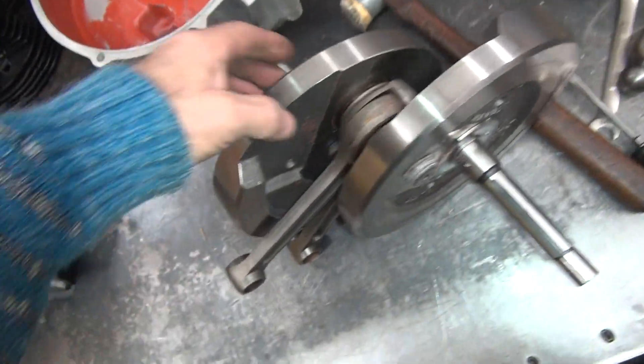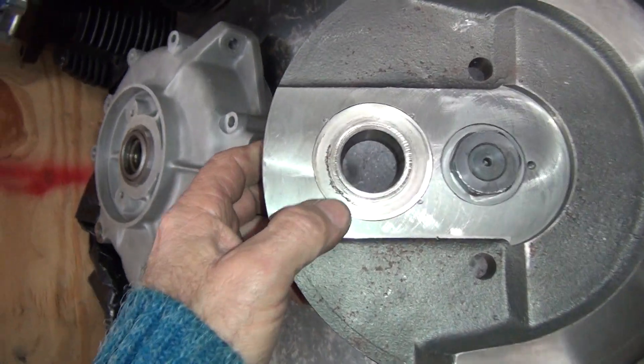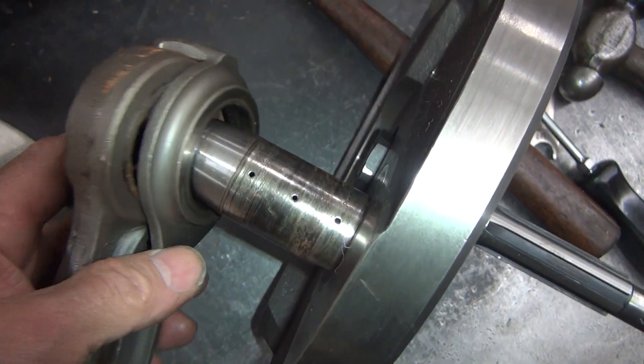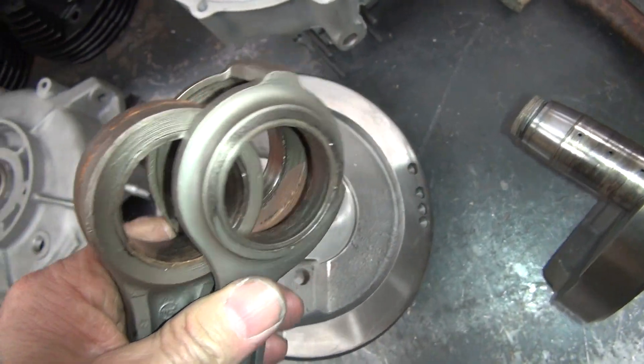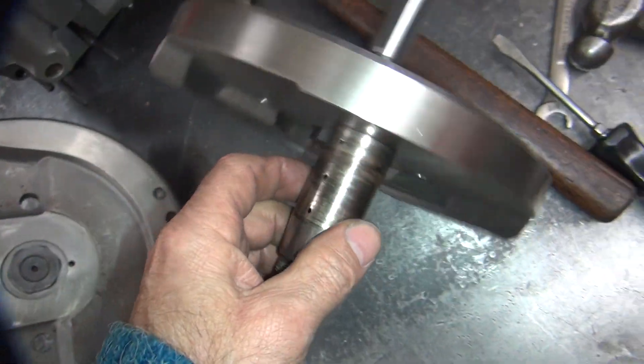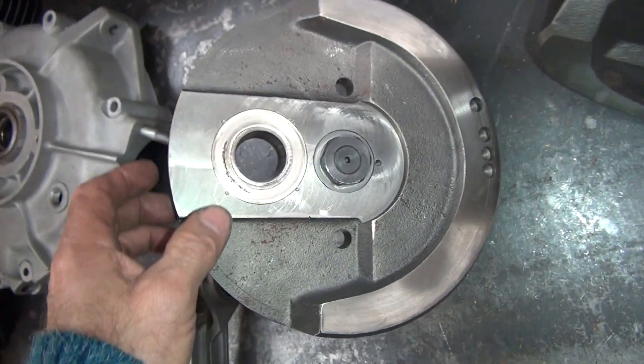I'm expecting not to have a bunch of broken cage parts in here. You can definitely see how it was all eaten up though. The crank is way gone. He's had to support it because all the parts are gone. All this shrapnel would have been everywhere. Yeah, that thing's big time gone.